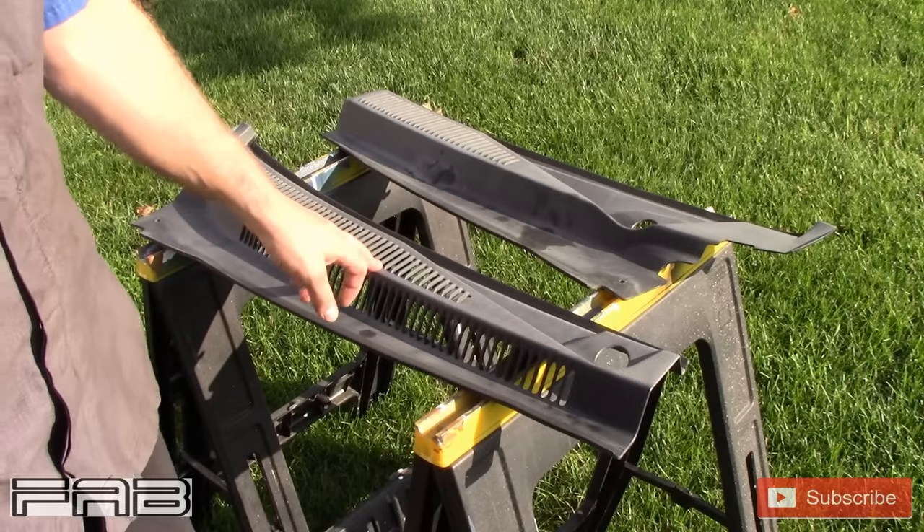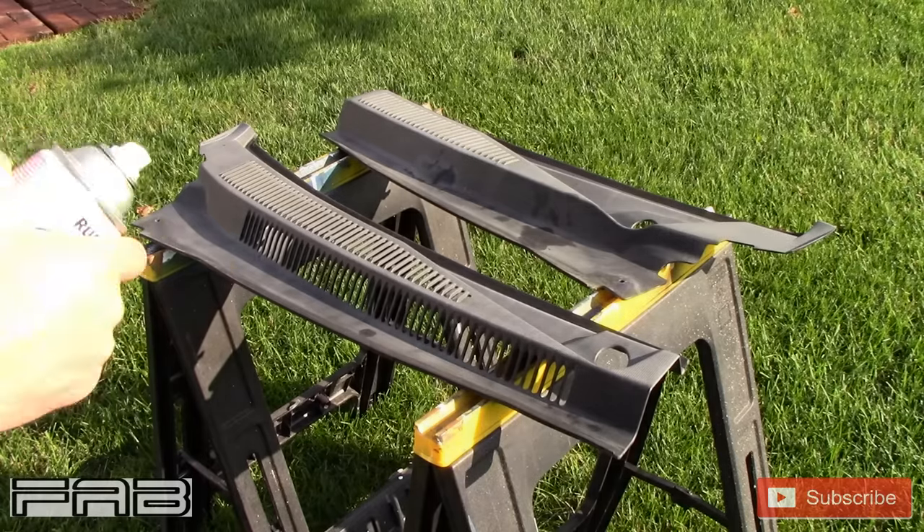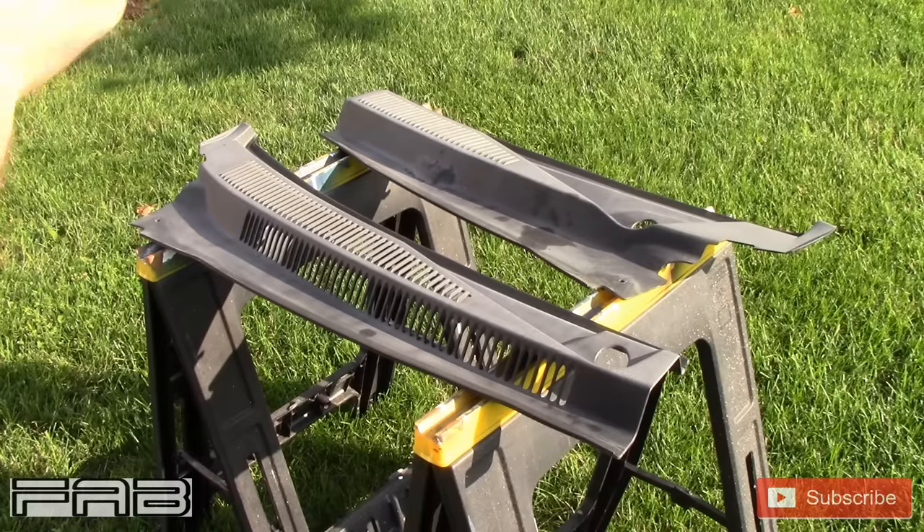If I miss just one of these it's gonna stand out like a sore thumb. So we're gonna get to work. I'm only gonna show the first coat here.